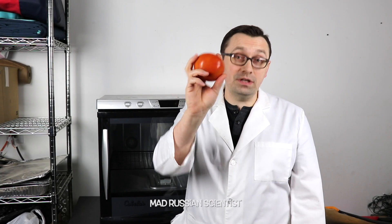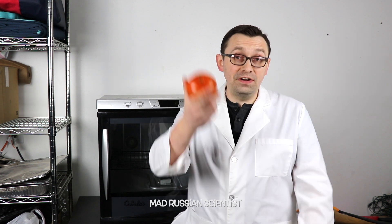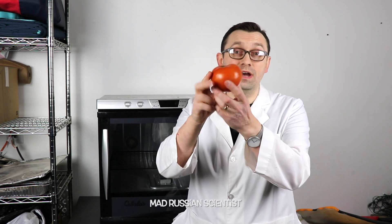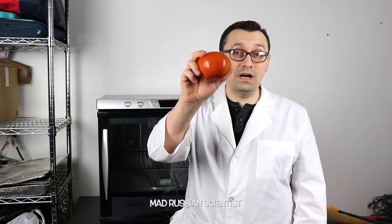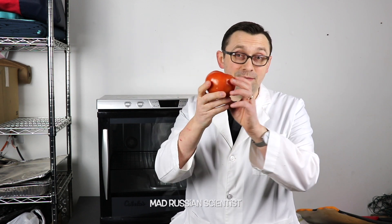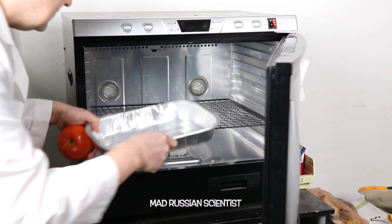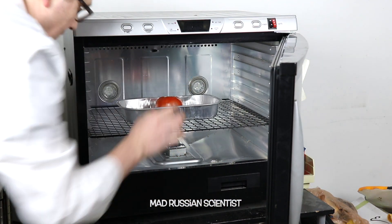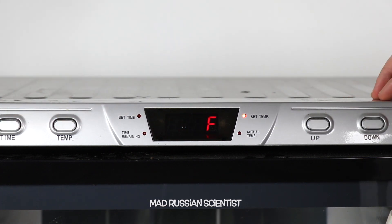In today's video I decided to see what happens if you put a tomato into a dehydrator for seven days. I have no expectations whatsoever. Tomatoes have a lot of water, so my assumption is it's gonna probably become really really dry inside. I'm gonna put this tomato in this tray and set it for the longest time and for the highest temperature.